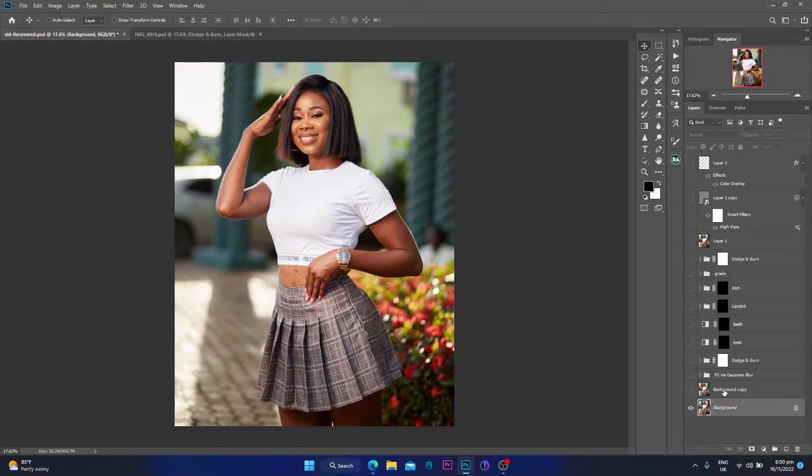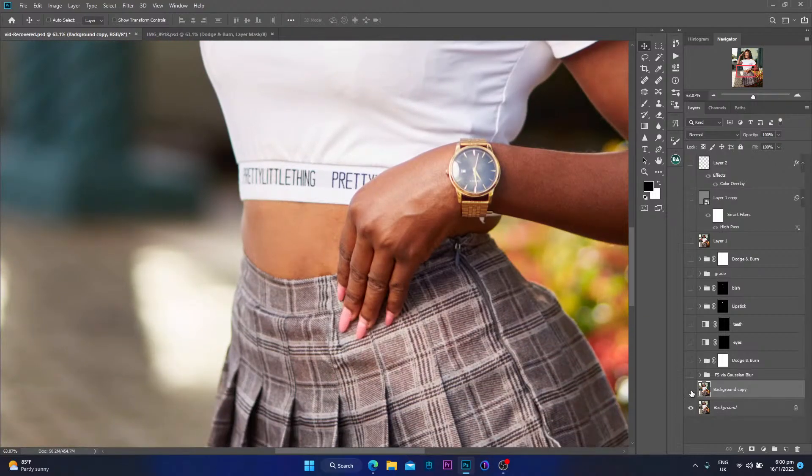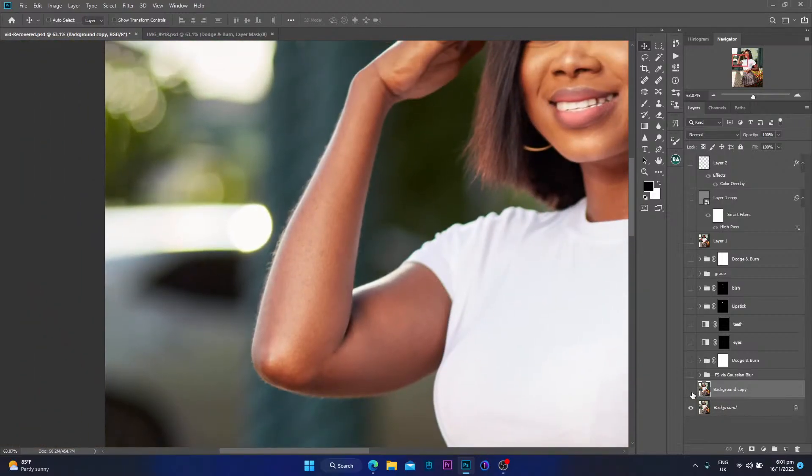Starting off I have my background copy layer. I duplicated the background layer and on this copy is where I clean all the little blemishes and imperfections. If I zoom in — before and after — you can see I removed the pimple on the lip, the stray hairs on the face, and other little things. On the tummy area as well, if I turn the layer off you can see there were blemishes on the skin. Same with the hand — there were quite some rashes on the skin, and this is the layer where I removed everything.